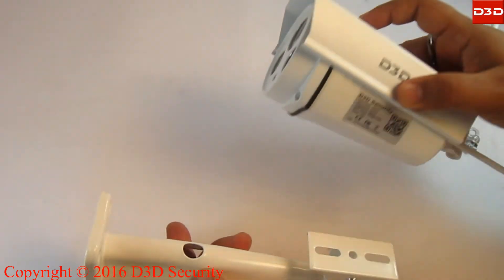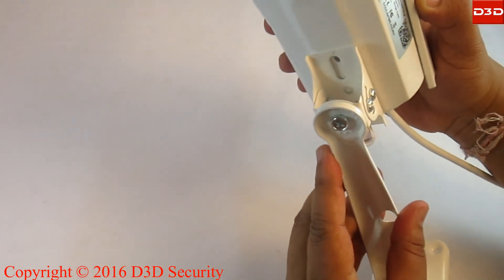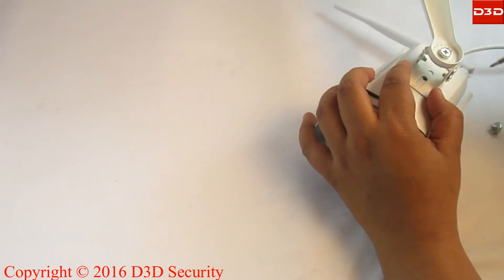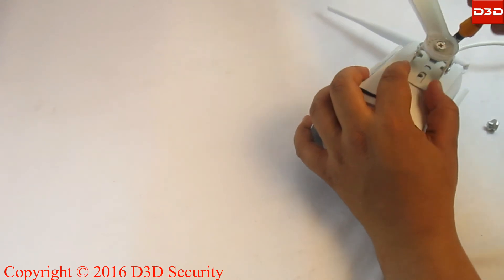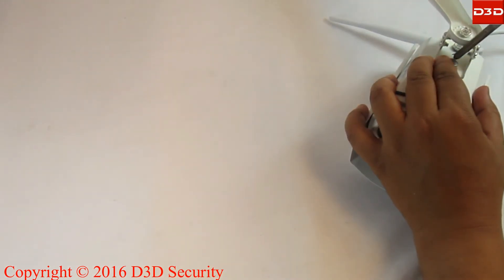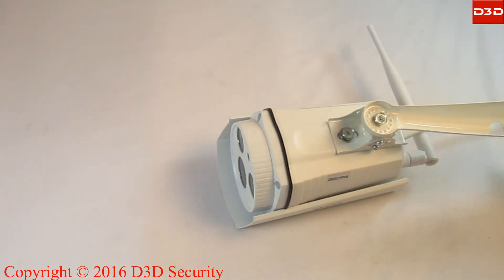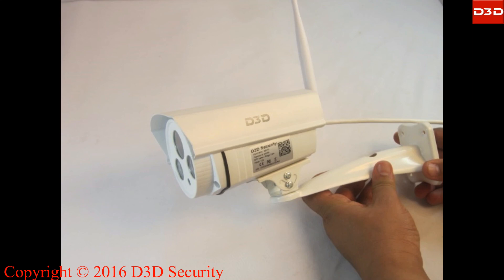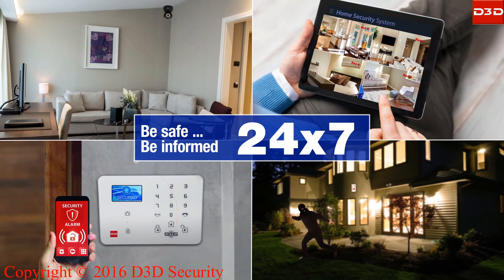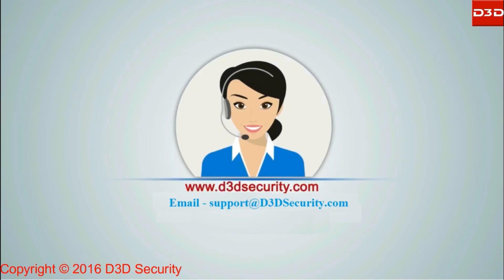For mounting the camera, firstly fix the stand to the bottom side of the camera using a screw. Then hang the camera on the wall through the wall mount brackets. D3D — making home safe and secure. If you need any help, please contact the D3D support team.